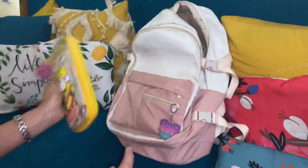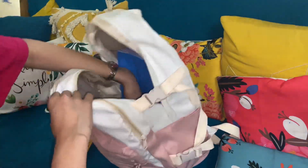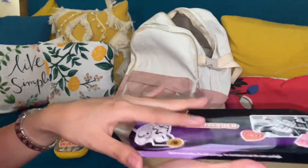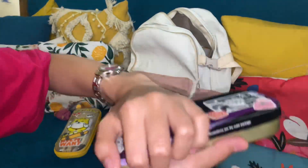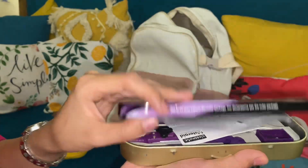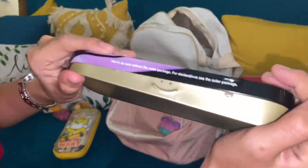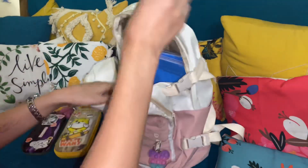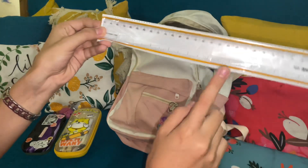It's yellow! Other than that, I have my geometry box, which I have customized, because I like customizing everything. It's sort of like brand new. And then I also have my long ruler scale, which I keep in a plastic cover.